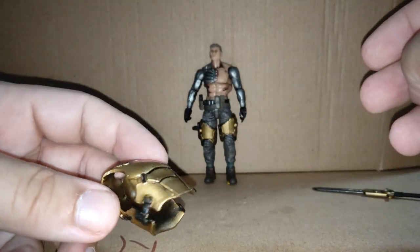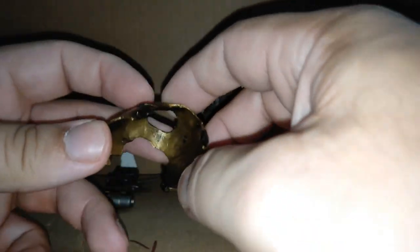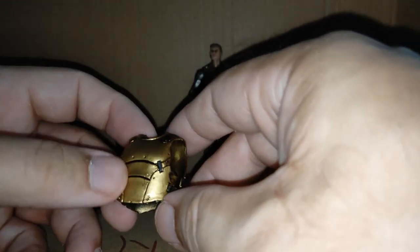Joy Toy are the best at that at the moment. The vest is bendy but it's got a nice gold metal effect with some shading lines.